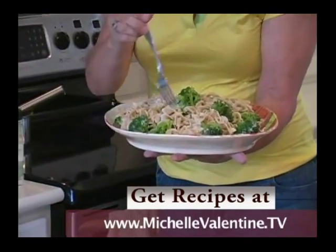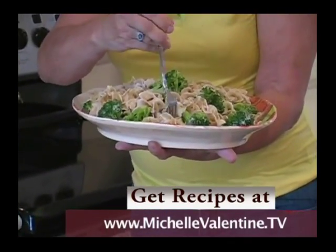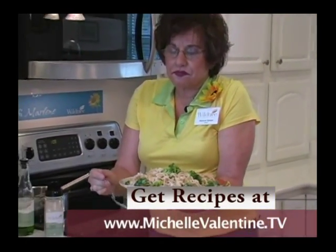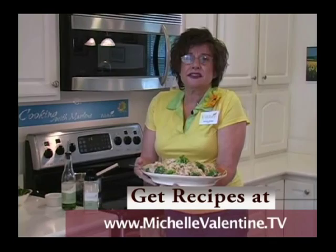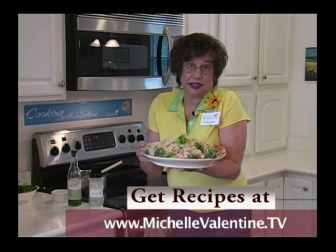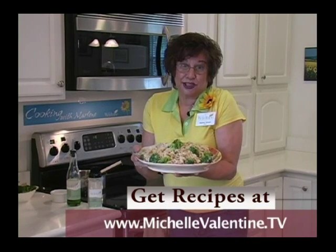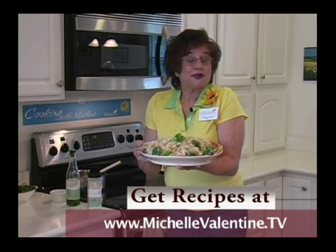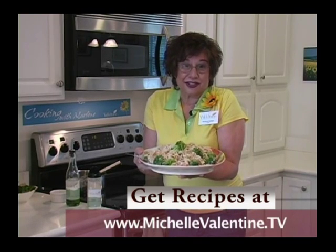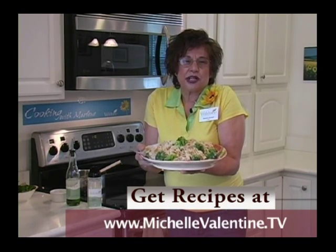Now let's take a little taste. It is divine! You capture a man's heart through his stomach — I've been married 38 years, I should know. So I guarantee you, this is one of the dishes that can capture any man.